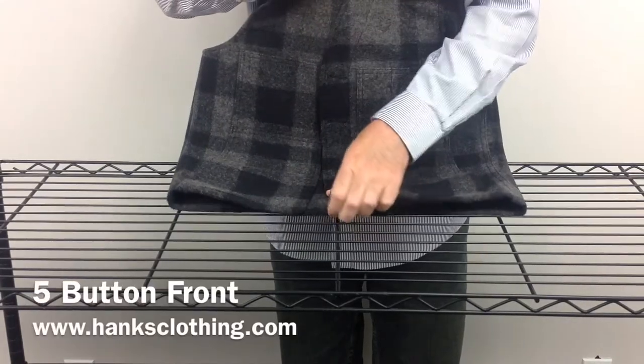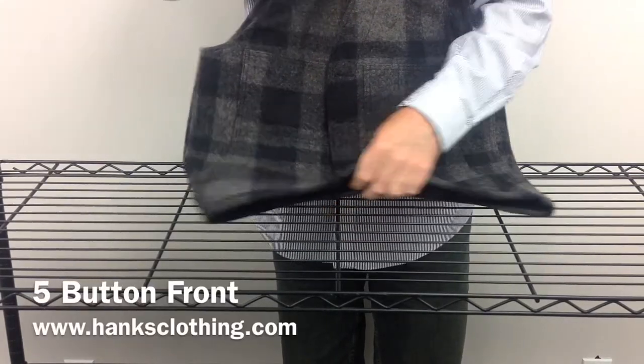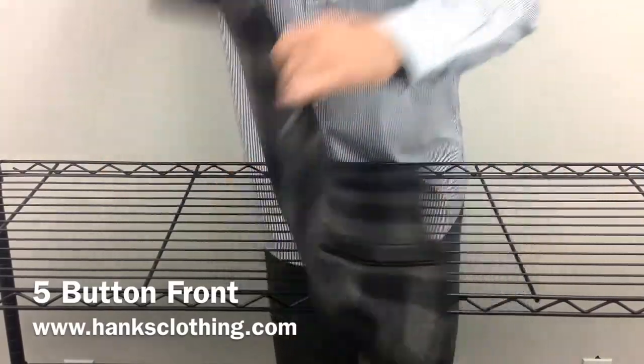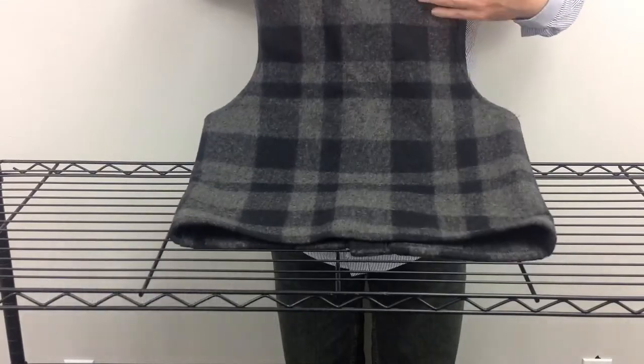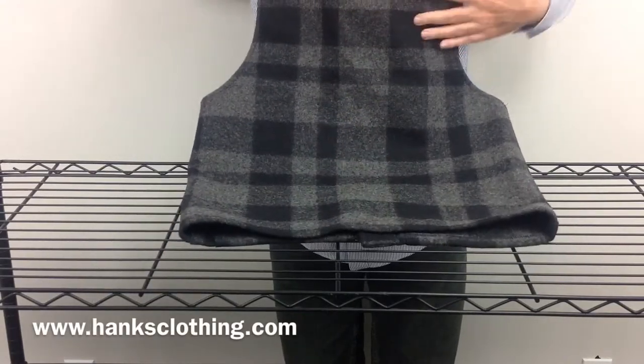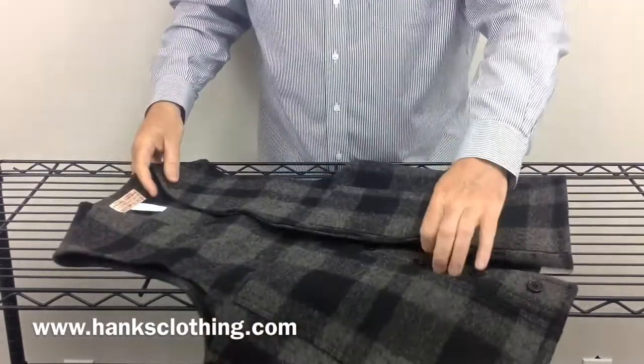So that's the Filson Mackinac 10055 Wool Vest — again, a timeless classic. Here's the back: it's just a nice clean look, no straps or anything on the back. So it's a beautiful, dressy, clean look.